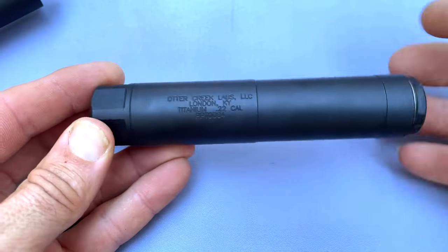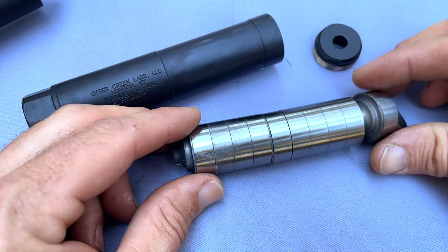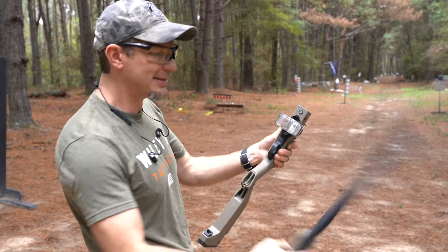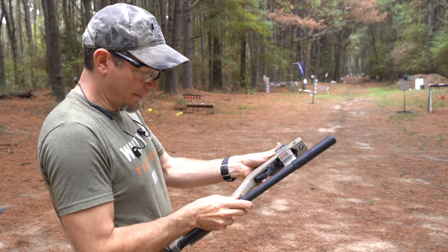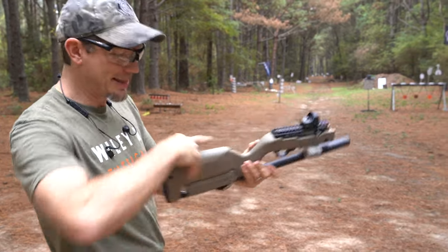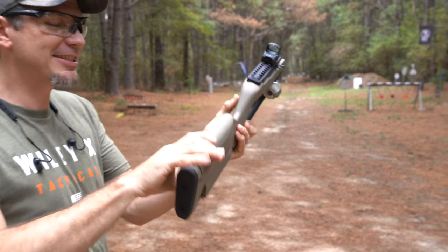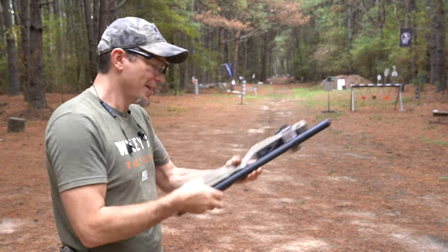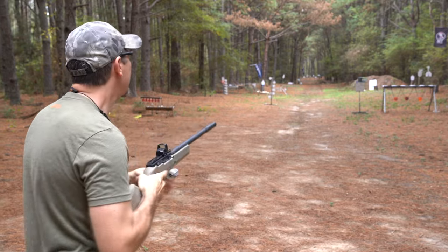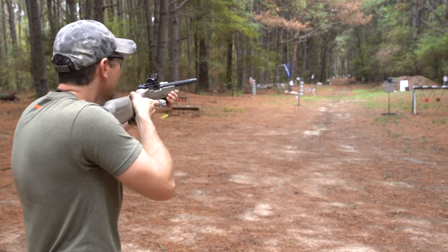This is the Otter Creek Labs Titanium .22 suppressor - I've got several hundred rounds through it and I really like it. We'll go over that in a second. The Tandem Cross magazines fit perfectly here, giving us 30 rounds in the magazine plus 30 rounds in the smag-pull stock - that's 60 rounds right there in one package. Hard to argue with that. Let's load up and do a little shooting - first let's show off how quiet the suppressor is.